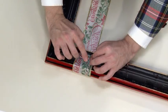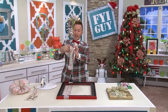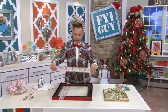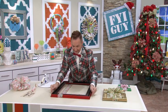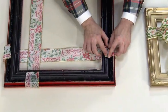Now I'm going to secure the ribbon with hot glue. Now we're going to add some more ribbon right to the top, as if we're wrapping a Christmas present. And again, we'll just secure it with hot glue.